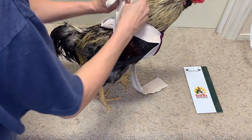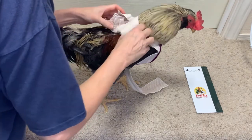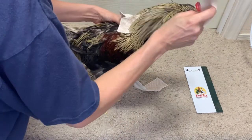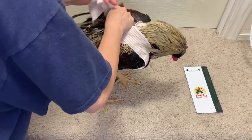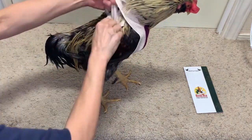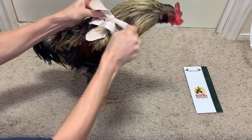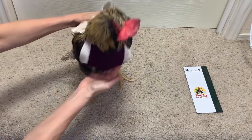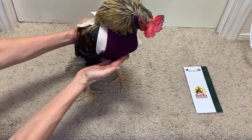So you're tying it diagonally — you take the right hand upper and you tie it to the lower left under the wing across the back. You'll notice that this is very good for supporting a pendulous crop because you have your pressure right here at the upper chest.